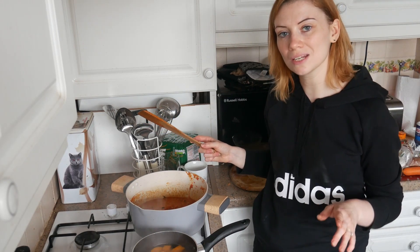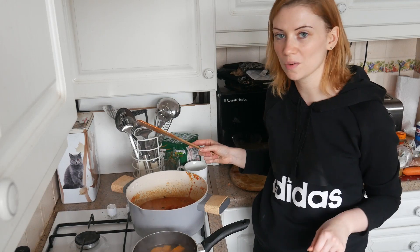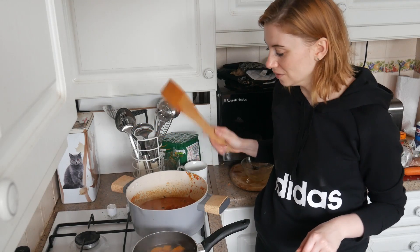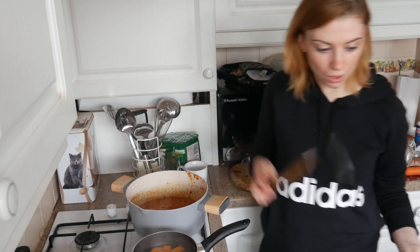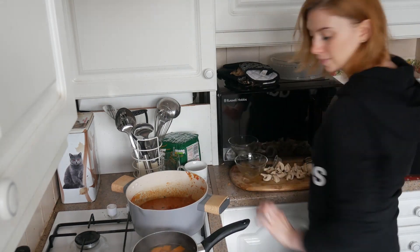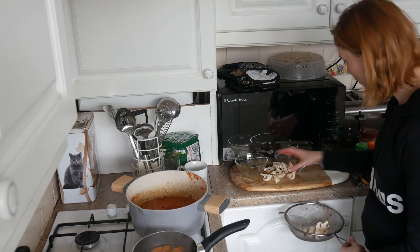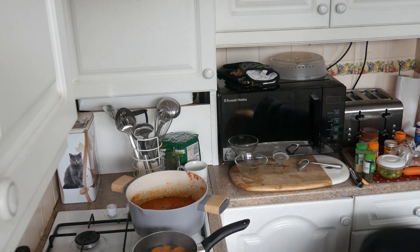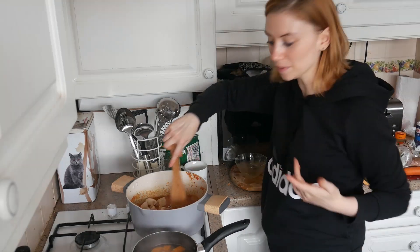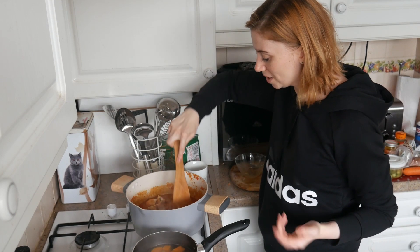You probably wouldn't normally put mushrooms in a stew, but as this is a peanut stew, as long as it's got peanuts in, it doesn't matter about any other ingredient really, does it? So you can make whatever you want, you can put whatever you want in it, as long as it's got peanuts in. I like them chunky. So my mushrooms are here - we're giving this a stir, let them cook a little bit, and then I'm going to drain the potatoes.